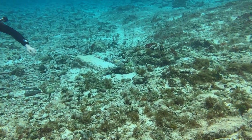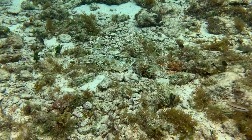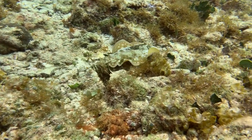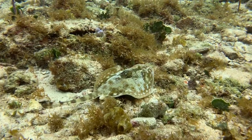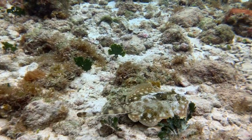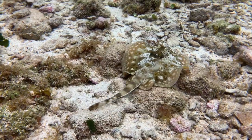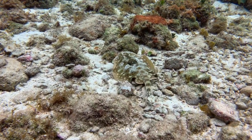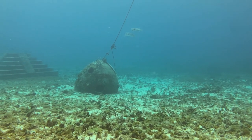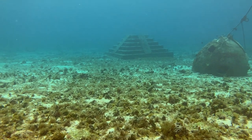The shakedown dive was really helpful in getting our weights exactly right before going out on a boat several miles offshore. It also got us familiar with the local environment — what marine life and ecologies were there, and what the surge and current would be like. Every dive we made in Mexico had a strong current. We made wreck dives, reef dives, and wall dives, and several times we had to swim up into the current before letting it push us away.